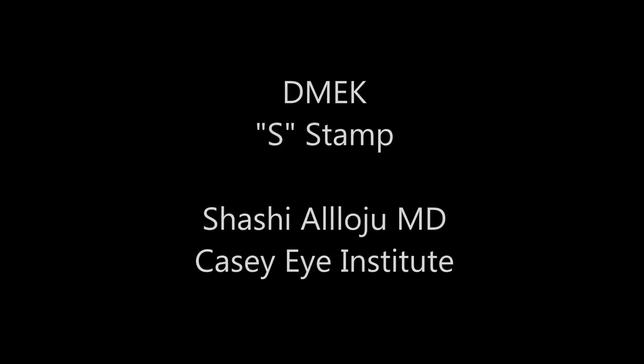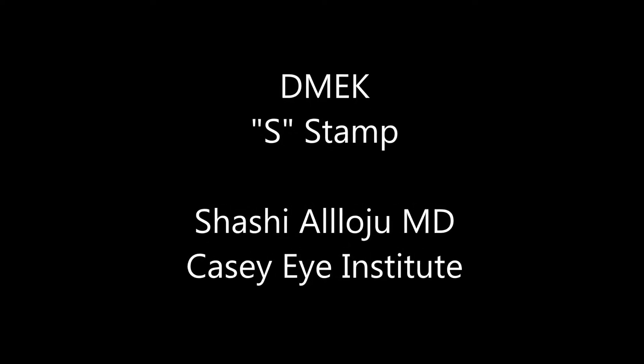Hey everybody, this is Sashio Loju again, coming with another DMACC video, and here we're going to show the use of the S-Stamp.